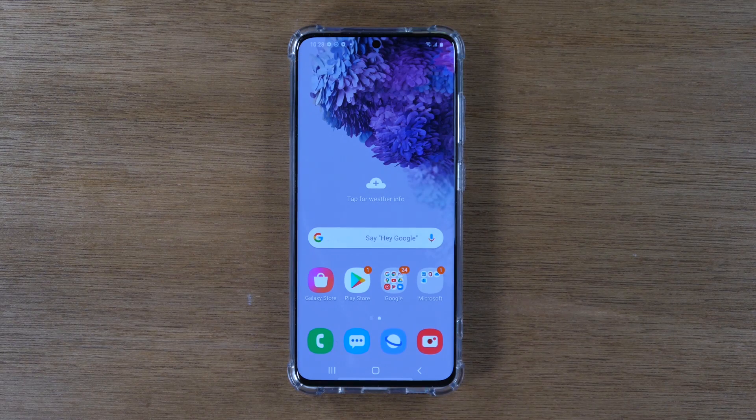Today we're going to show you how to use split screen, or basically run two apps at one time on the Samsung Galaxy S20. To do this is going to be really simple.